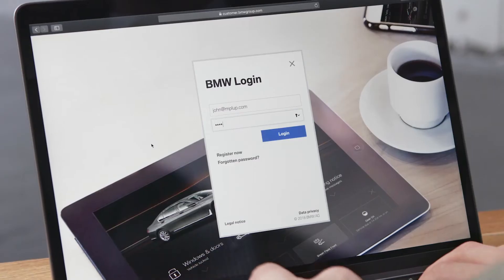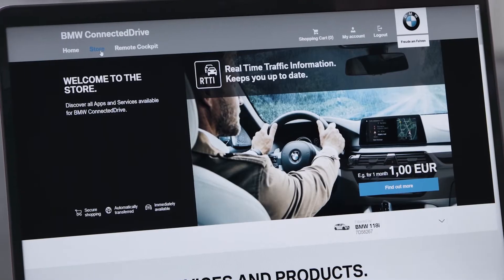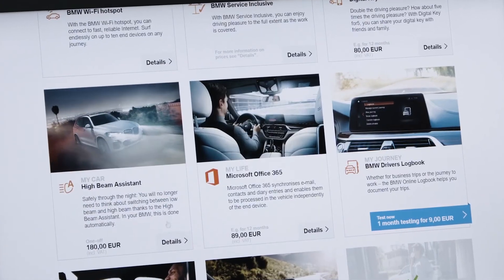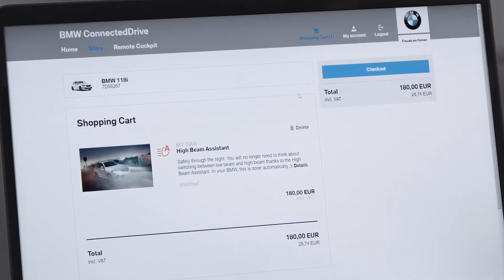Log in with your ConnectedDrive credentials. Choose Store and select the feature you want to order — in this case the High Beam Assistant. Add this feature to your shopping cart.